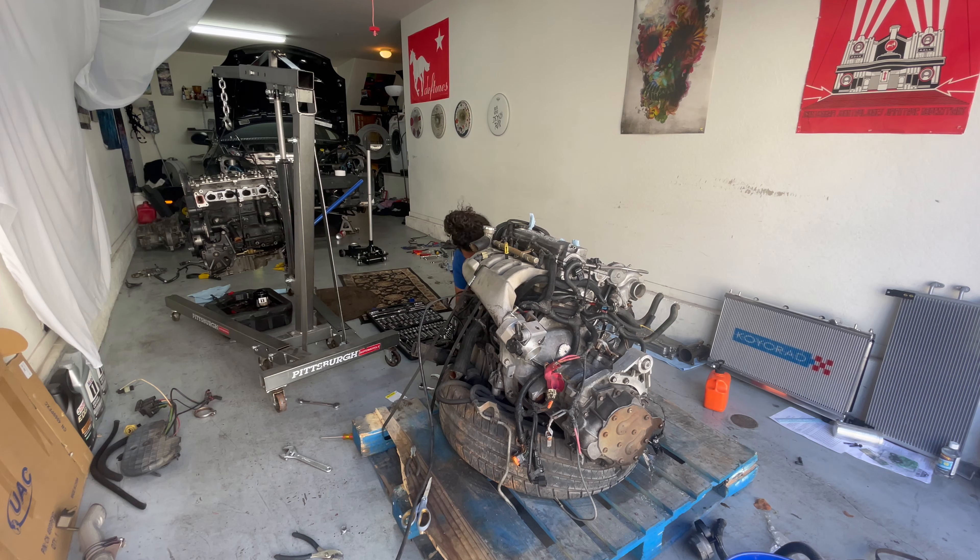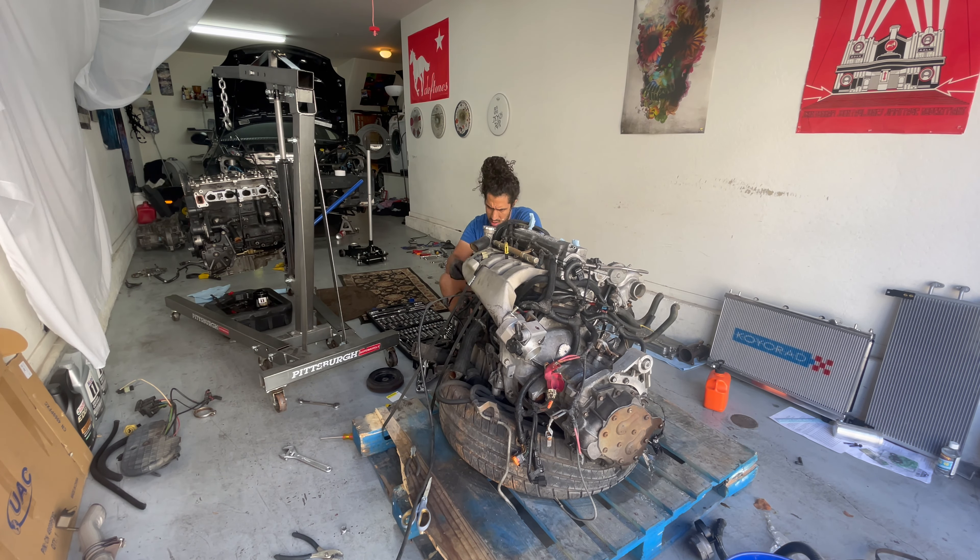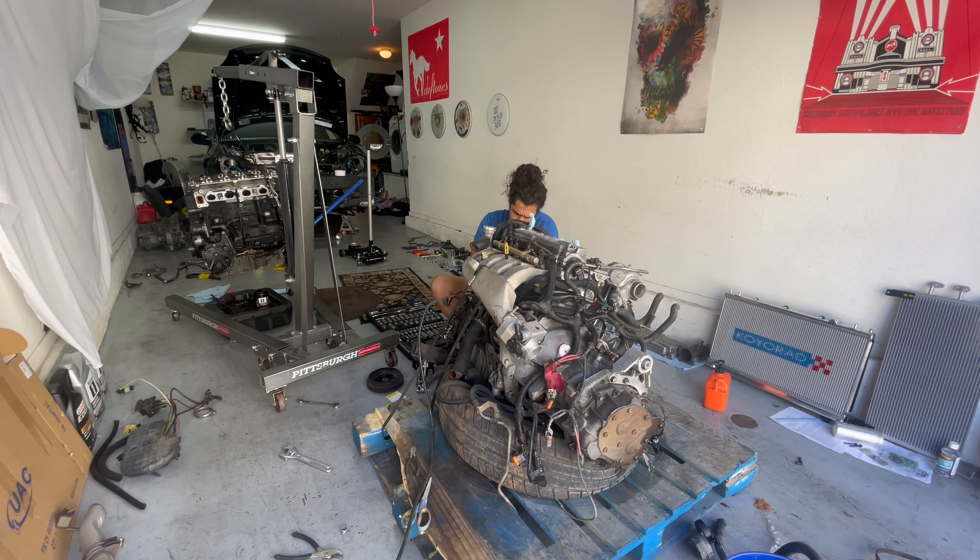Looks like I'm probably at the point — I can't really tell from this angle — but I'm definitely going to town on the timing side. I'm trying to remove every single bolt and battle my way to the water pump area as quickly as possible.